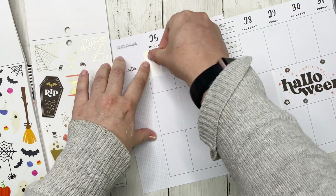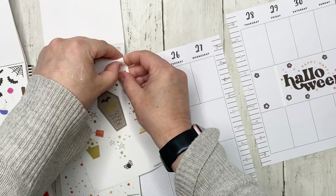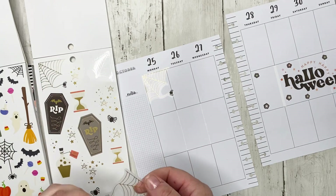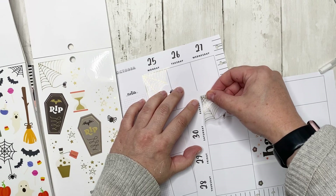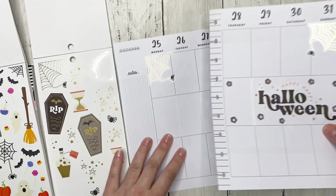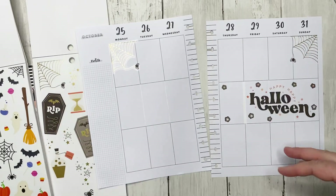I'm thinking of putting two of these spiderwebs up — one at the start on Monday, I'm not even going to care that it's slightly crooked, and then one on the 31st. Now it kind of looks like you've got spiders coming down the side.